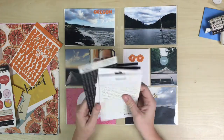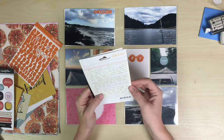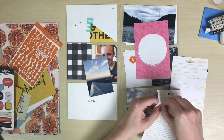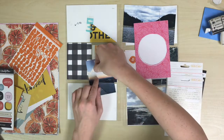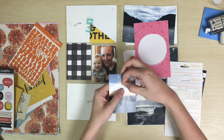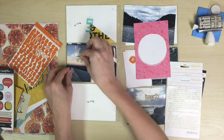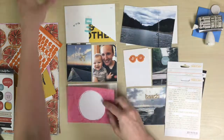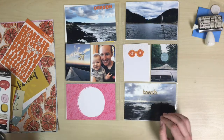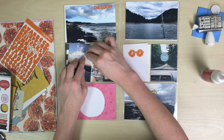Now I'm just taking out my word phrase stickers and figuring out what phrase I want to go on that plane picture. I wanted to put something in the sky there since there was a lot of white space, plus there was kind of a little horizon line for your eye to follow across. So I put the phrase 'away we go' down, and then I had these little wood veneer pieces I wanted to put on the page really bad, so I used that little plane there. And then you'll see later I use a little sailboat on the top right card.